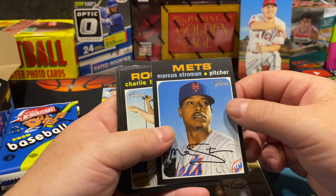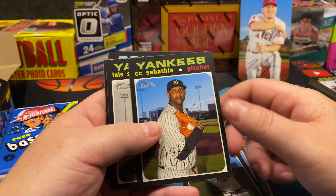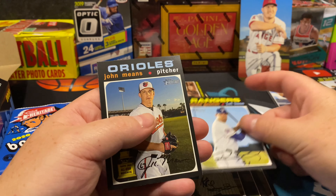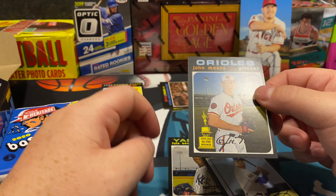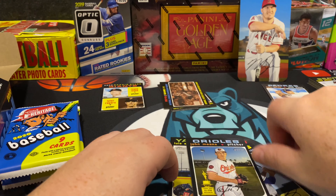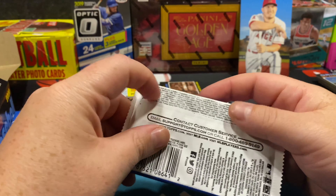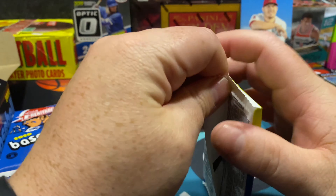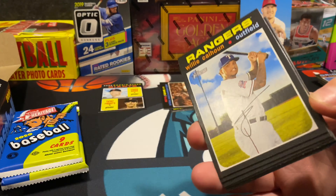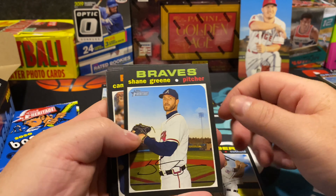Topps is definitely taking a shot at Donruss here — there's CC Sabathia. The card stock is quite hefty, real good quality. John Means, 2019 All-Star rookie. One of those Topps cards feels like two or three Donruss cards right now, so I'm really happy about that, leaning more on Topps this time. Shane Green.